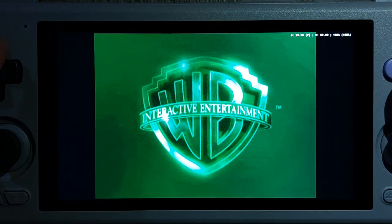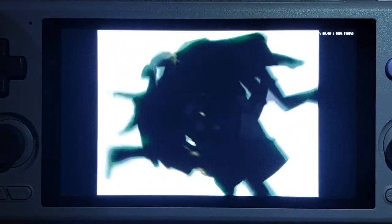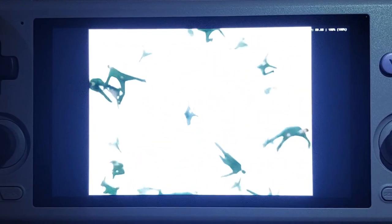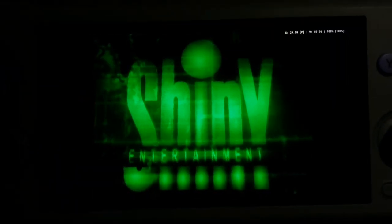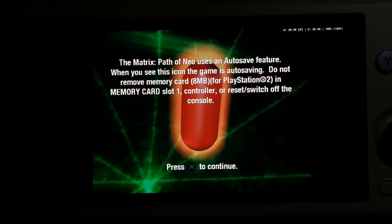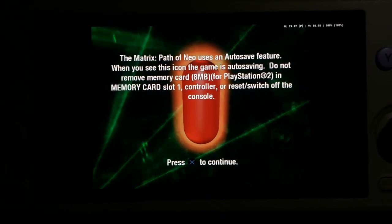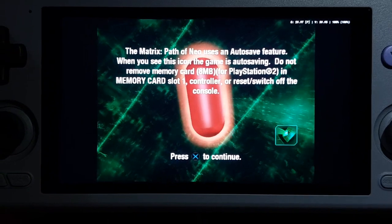I'm not sure how popular the Matrix franchise is, but the first movie was really good, right? You can say what you want about the second and third films and the forgettable fourth film, but the first film was just so good that even if you watch it today, I think it's still going to be good. Which is why I think this game still has plenty of fans. This is based on the first film.